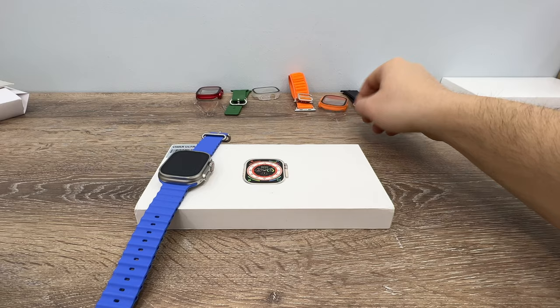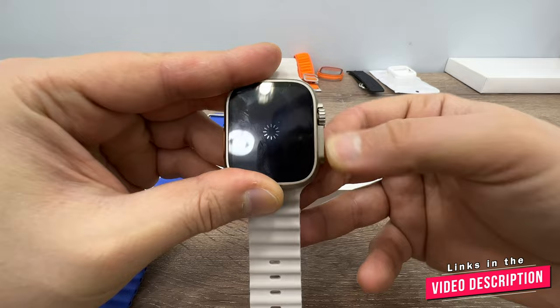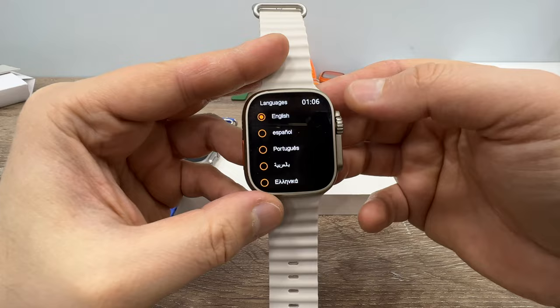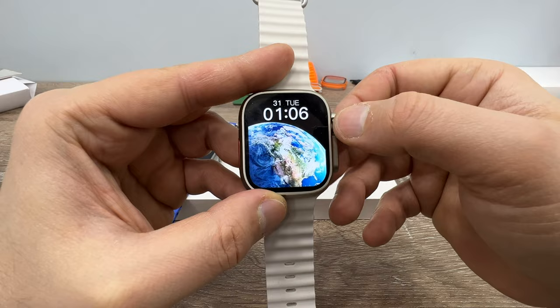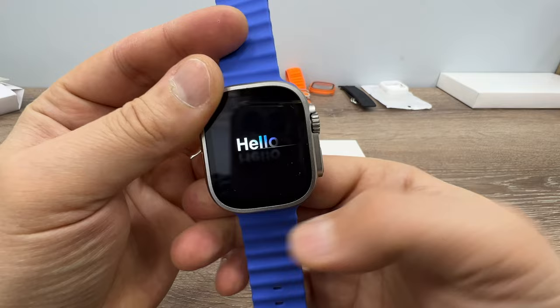To turn on the Weaver UltraMax, press and hold the side button. There is no boot animation — it just turns on and opens in English. For the Evo Ultra 3, press and hold, and it opens with a 'Hello' greeting.